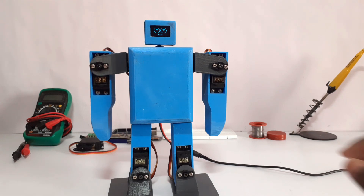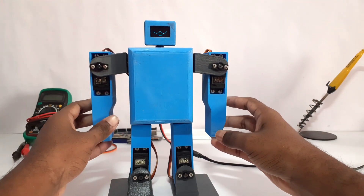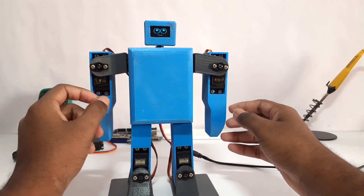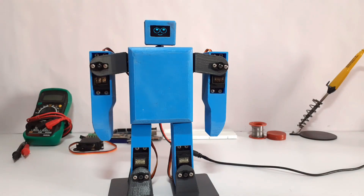Hello Humanites, welcome to Hash Robotics. This is Harishankar. In this video, we are going to see how to control the movements of the robot using Tim's PCA9685 servo controller software.